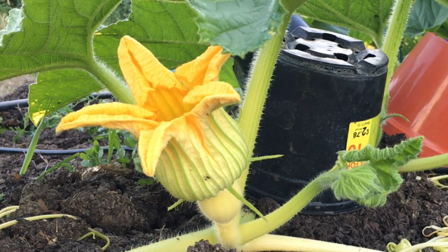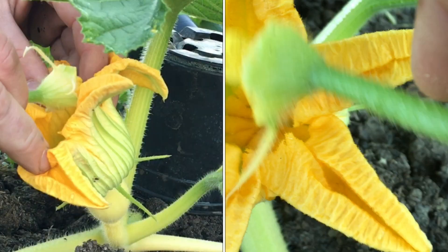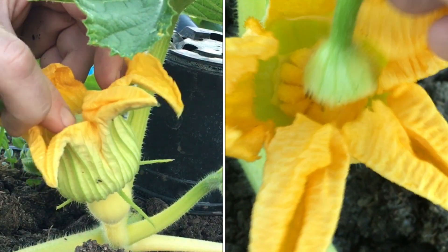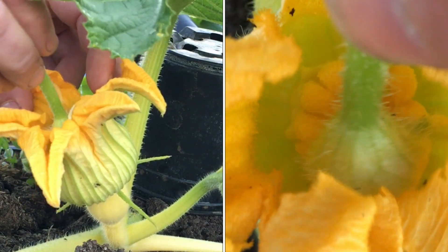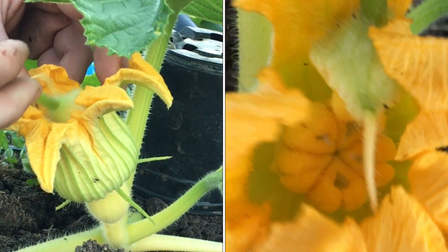No guesses as to where I'm going to put this male — I'm just going to get as much pollen on these female lobes as I can. I'll use multiple male flowers, the more the better really, just as many as are open that morning.